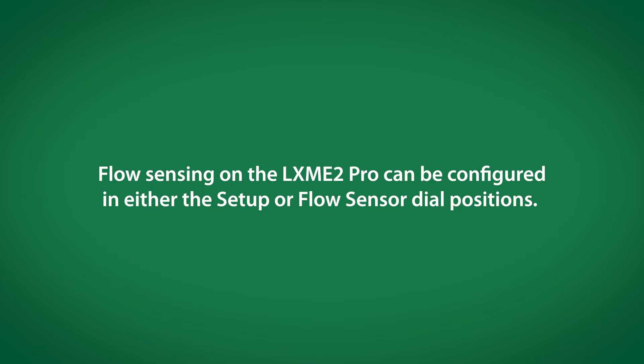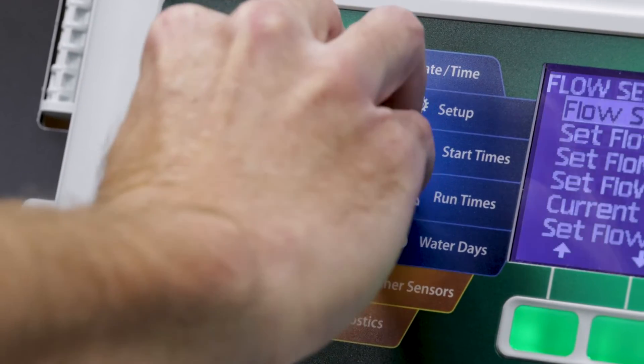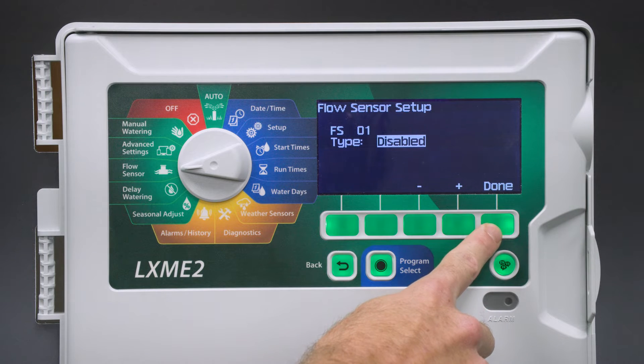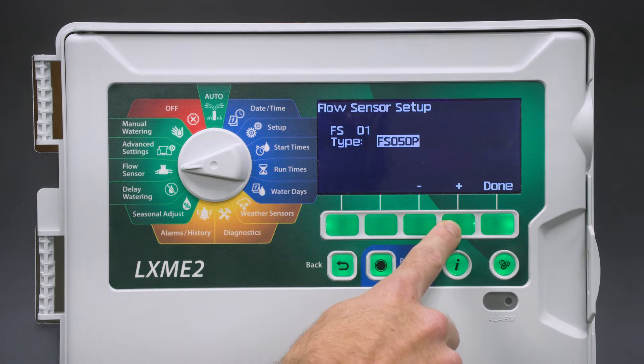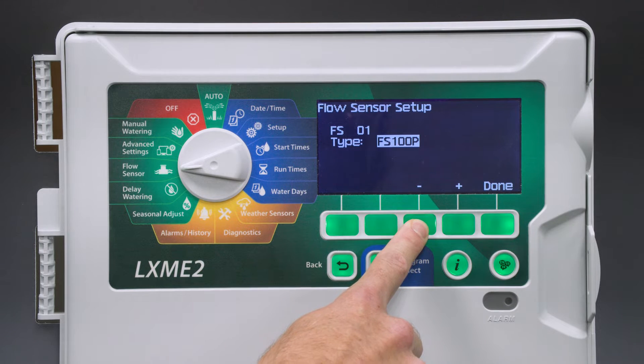Flow sensing on the LXME2 Pro can be configured in either the setup or flow sensor dial positions. We'll do it via flow sensor. First, we need to set up the flow sensor. We'll use the plus and minus keys to cycle through the options. If the model number of the flow sensor we're using was listed, we could select it. In this case, we're going to use a custom K factor and offset for this flow sensor.